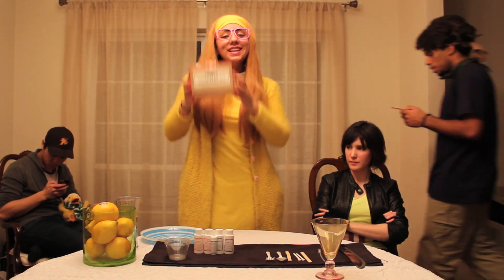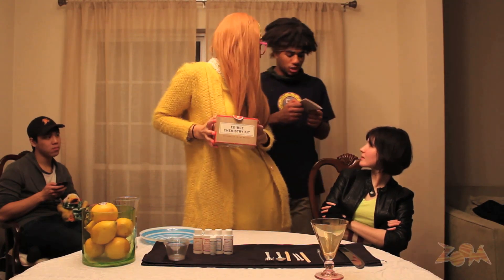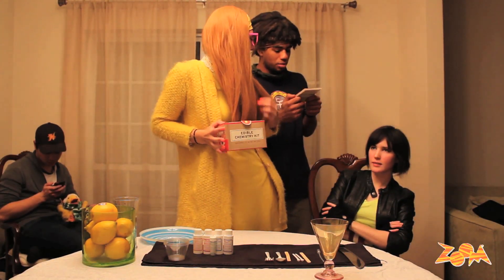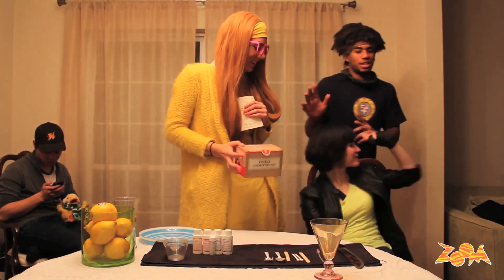Welcome to Honey Lemon's Edible Chemistry Kit. This is a safe and non-toxic chemical experiment when used as directed. However, anything can be dangerous. Thank you, Go-Go.